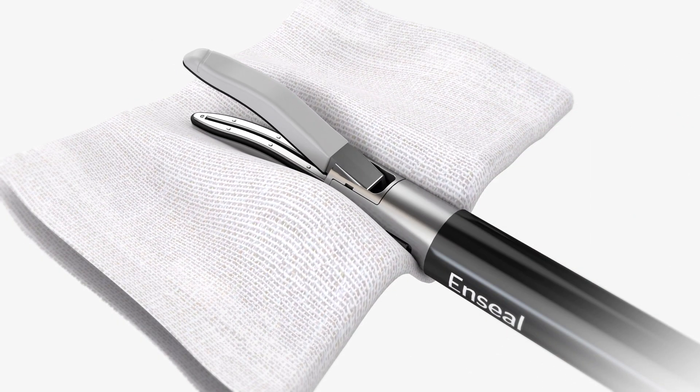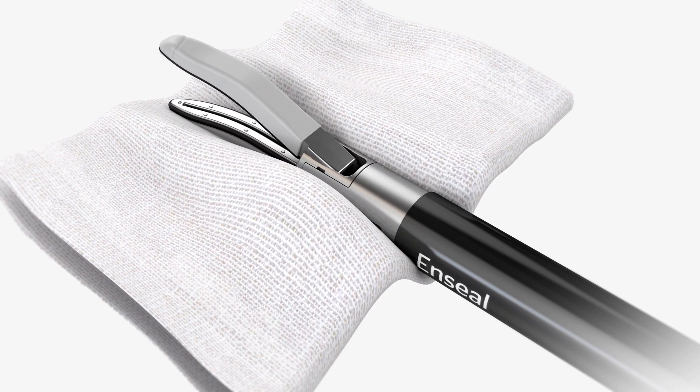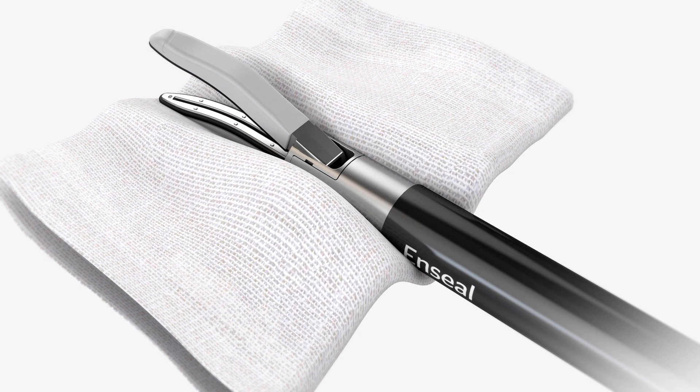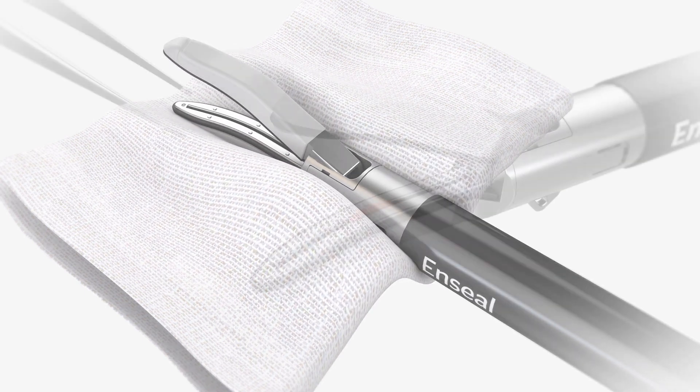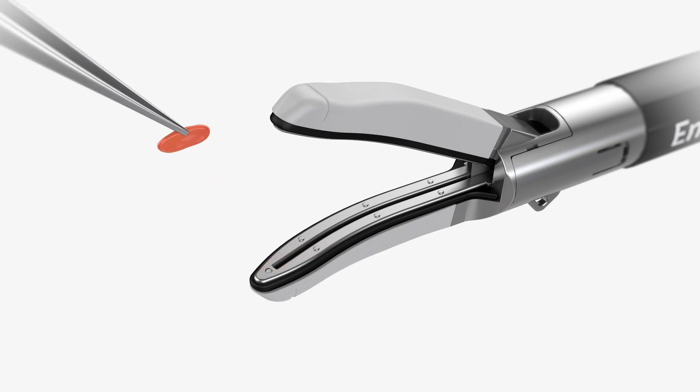Cleaning: For optimal performance and to avoid tissue sticking, clean the instrument jaws and distal end of the shaft with a sterile, moist gauze sponge throughout the procedure. If tissue is still visible in the clamp arm, use forceps to remove residue, taking care not to actuate the instrument.